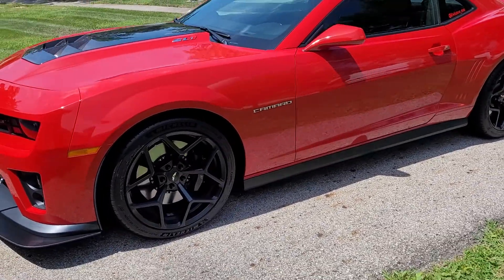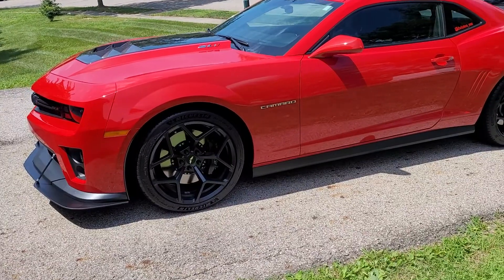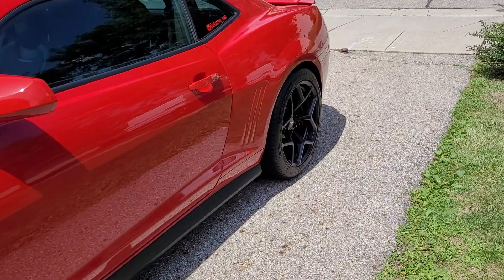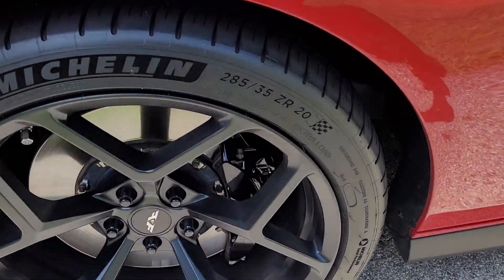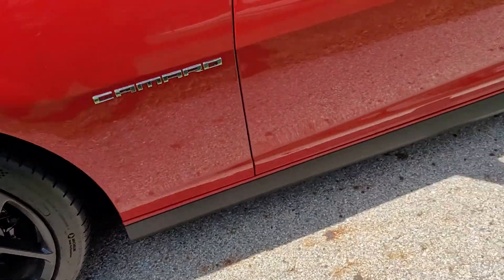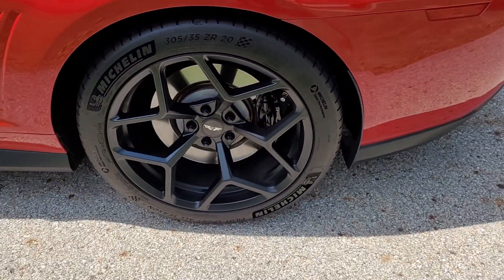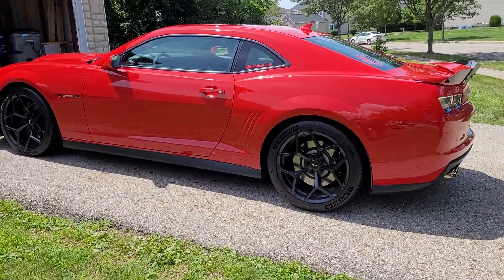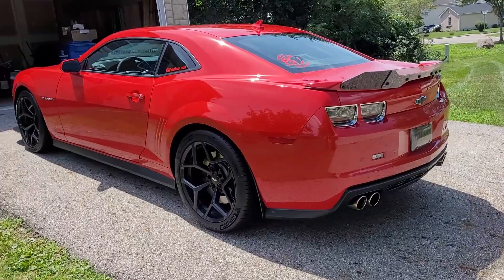I purchased some Z28 wheels — factory flow form Z28 wheels in matte black, 20x10 on the front, 20x11 on the rear. I reused my tires since they only had about 3,000 miles on them, so I kept the stock size: 285/35/20 on the front and 305/35/20 on the rear. I thought that was a nice addition — I think it looks good. I was going to buy the chrome Z28 wheels but decided not to and ended up going with the black.